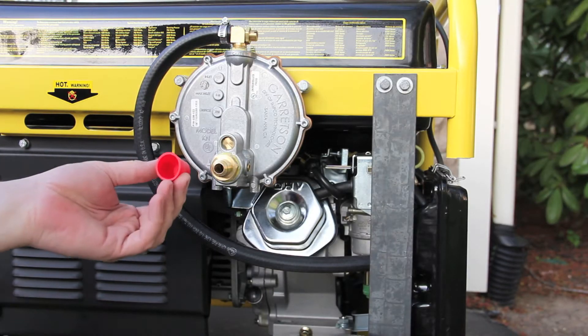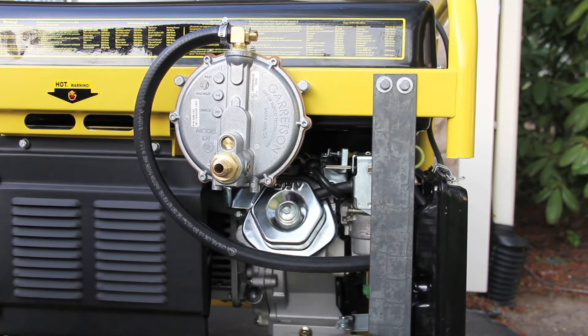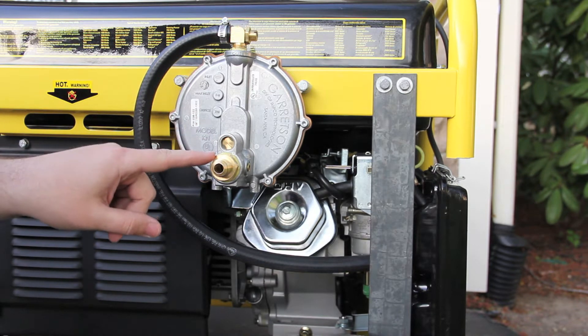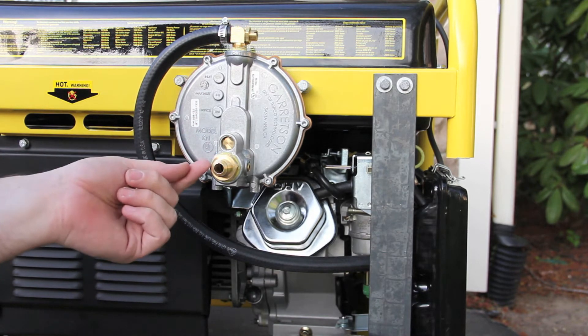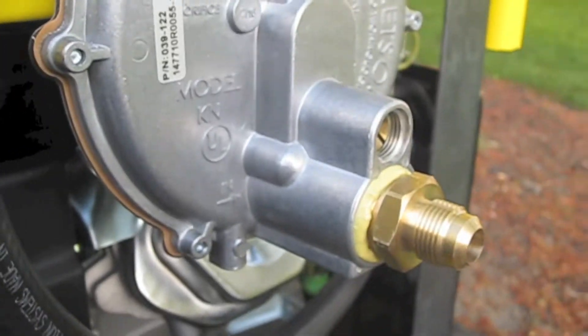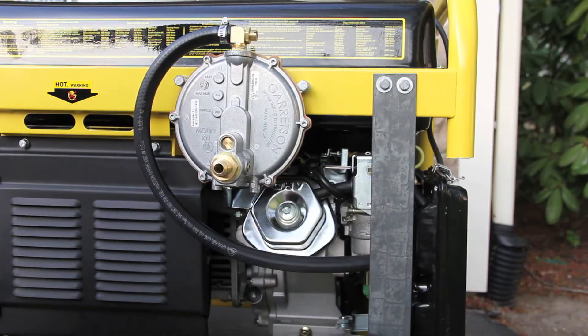I've actually removed this red plastic piece. I forgot to videotape that I put pipe dope on this three-quarter inch adapter, which takes it from three-quarter inch down to half an inch. So I just put the pipe dope on there and tighten it up with just a pair of pliers.